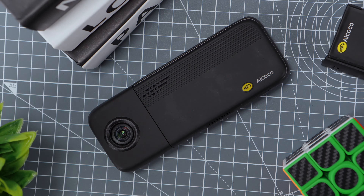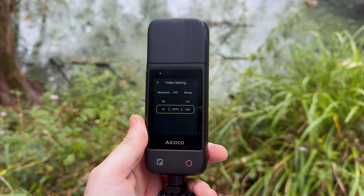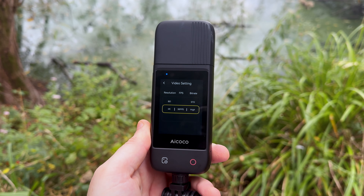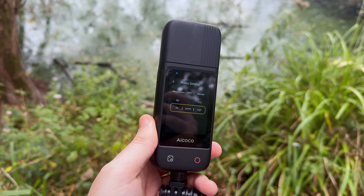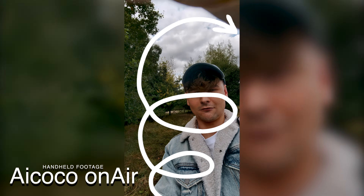The OnAir really caught my eye because of its impressive multi-functionality. It's not just your average streaming camera — it also doubles as a USB webcam and a standalone video recorder. The fact that it can shoot 4K video at 30 frames per second and 1080p at 60 frames per second means you're getting incredibly sharp and smooth footage, no matter the intended use. This kind of versatility is a game-changer, especially for streamers who crave the flexibility to switch between different setups without having to juggle a ton of equipment.